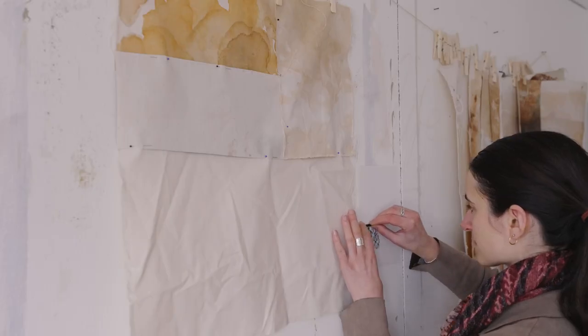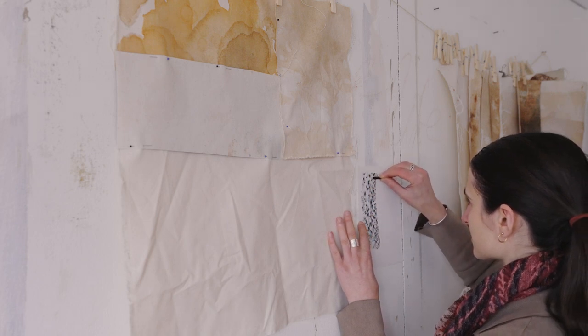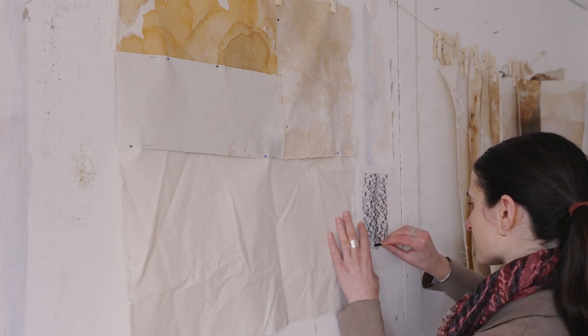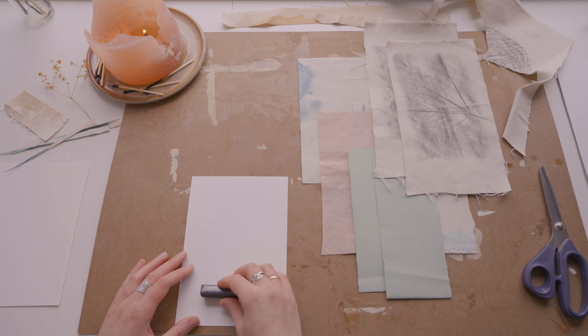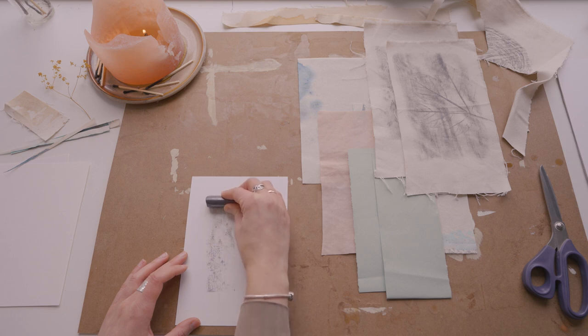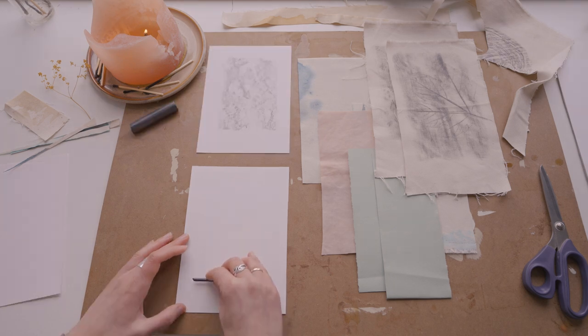When you are creating a rubbing, do it really mindfully. Notice that every surface has a different feel to it. Touch it with your hand, maybe feel it with your eyes closed before creating the texture rubbing. Often the texture you just felt is a lovely surprise when visualized. Notice that every surface and every different kind of material that you use creates a different sound when you create the rubbing.